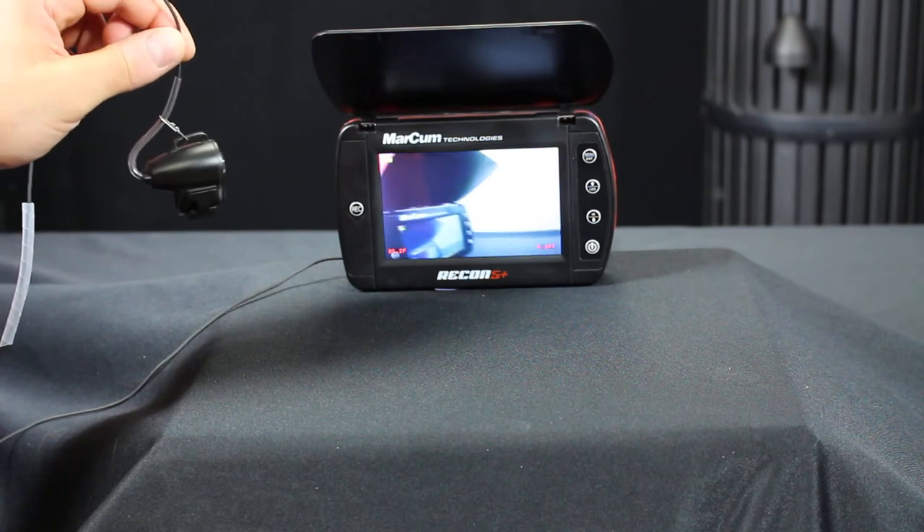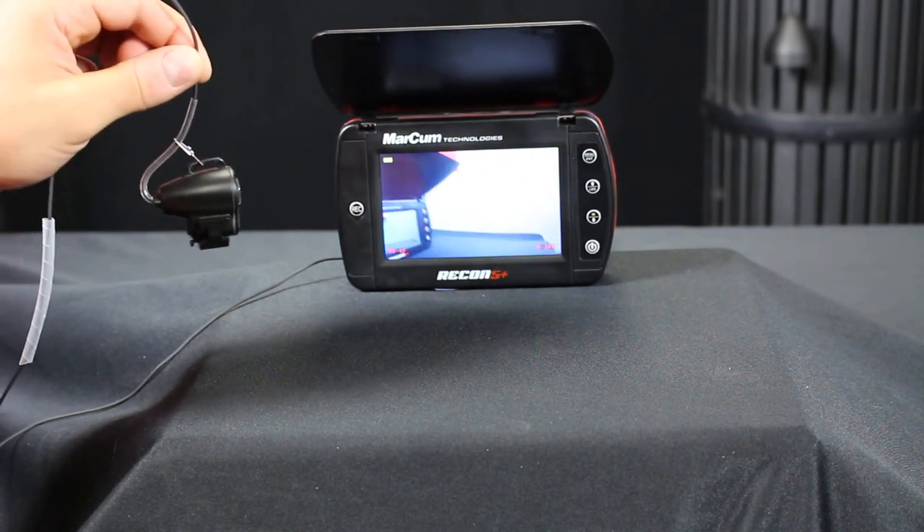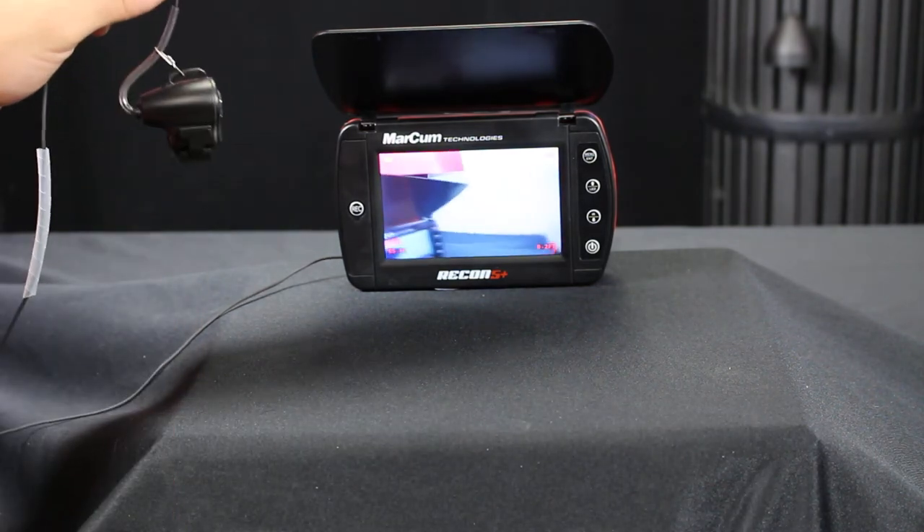Now I have a level view, and if I ever wanted a down view, I would just take the clip completely out and the camera would face vertically down.